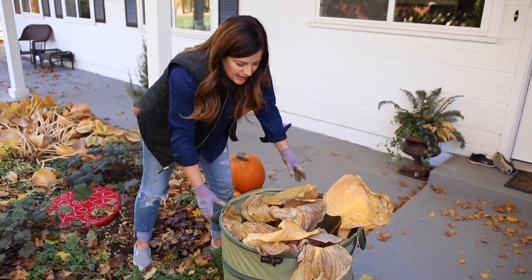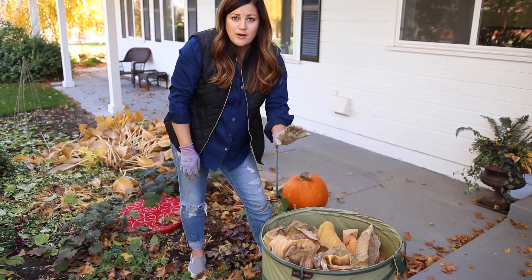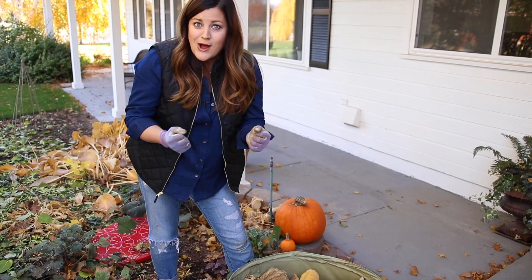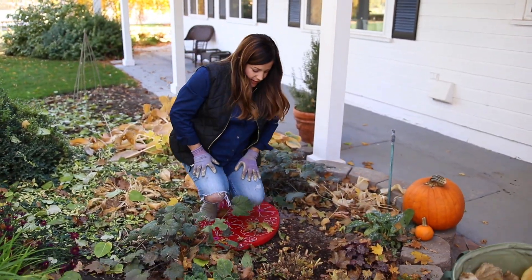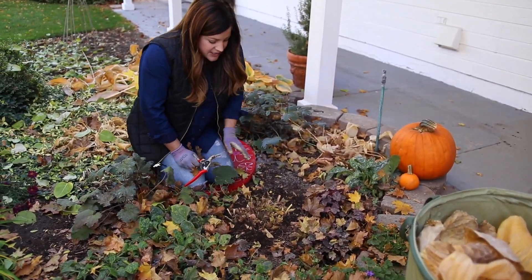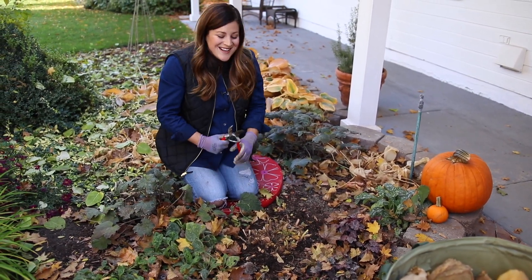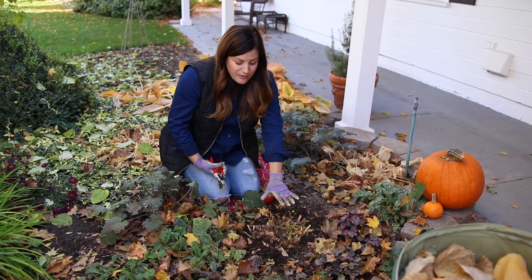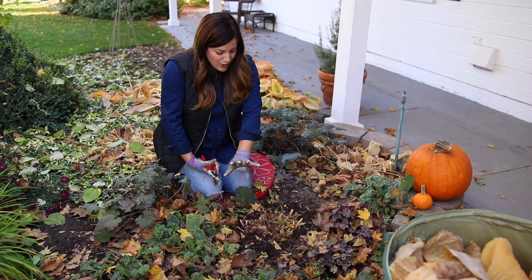Then put the cuttings in a bag — I'm using a kangaroo pop-up bag, which I love to use out in the garden. I'm going to make sure to actually throw these leaves away, not keep them for compost, because they may already have slug eggs on them and I don't want to perpetuate the slugs. I leave a little bit of stem so that next year when I'm out here working, I can see where my plants are. The new growth comes from underneath, not from the old stuff, but it is nice to be able to see exactly where all your perennials are.